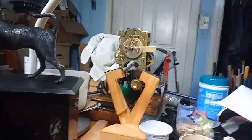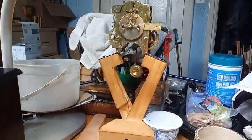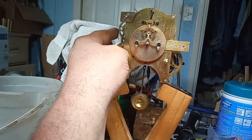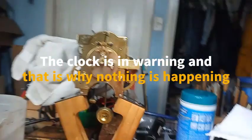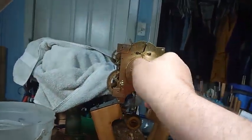I just got through cleaning it up and fixing it. There was an issue with the strike — it wouldn't stop. As you can see, let me turn the hands because it's in warning.